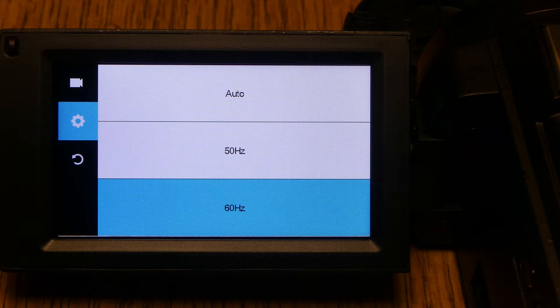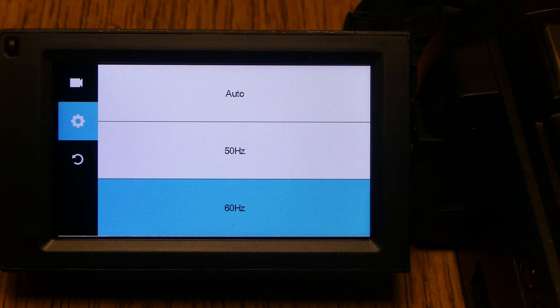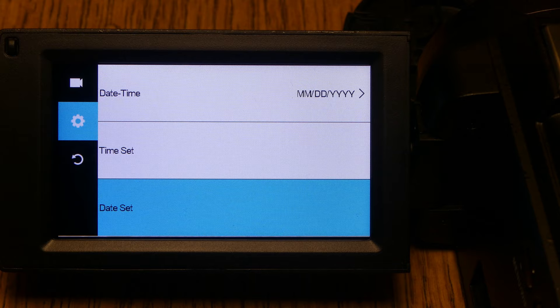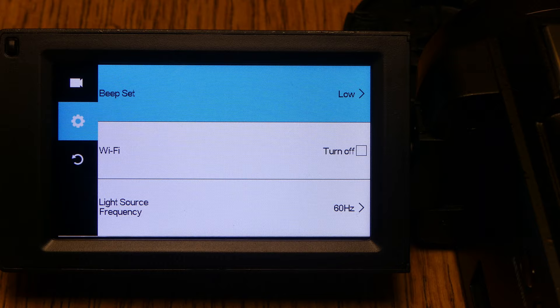Light source frequency is for different countries — in the US it's always 60 Hz, other countries may be 50 Hz, or you can leave it on auto. Timing off lets you set a timer for when you want the camera to turn off. Other gear settings include language, date and time format, time set, date set, formatting the SD card, version information, and factory reset.